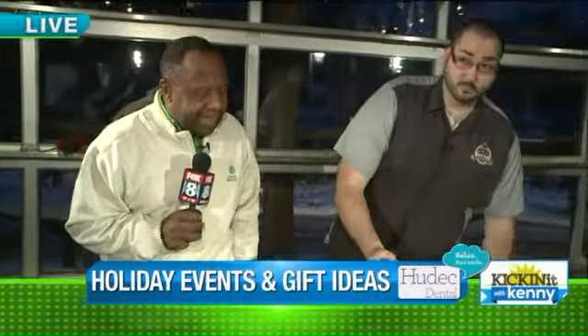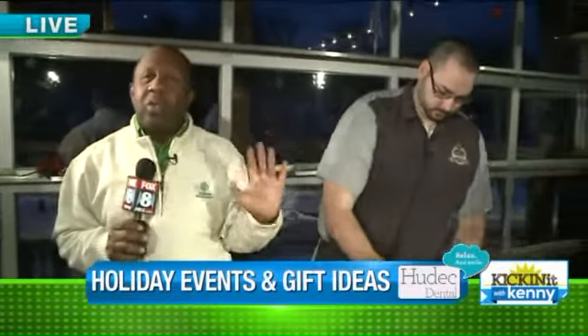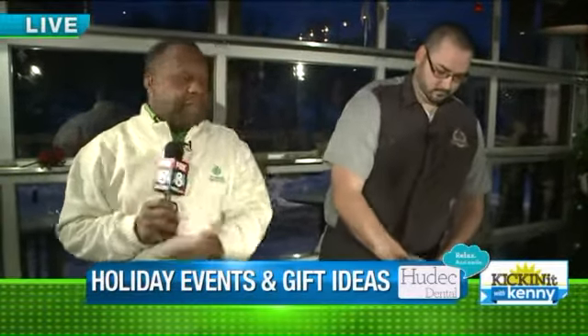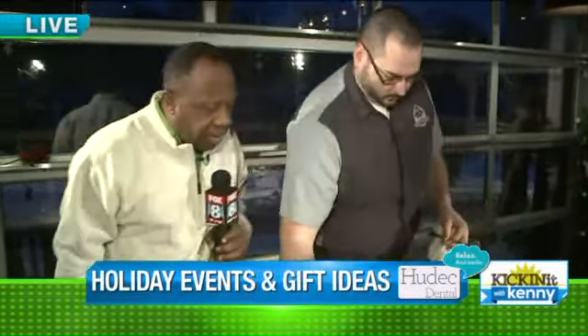We're hanging out with Chef Nick here. They have a whole new stepped-up holiday menu here at Merwin's Warf to help celebrate the holidays. Chef Nick, what are you making today?